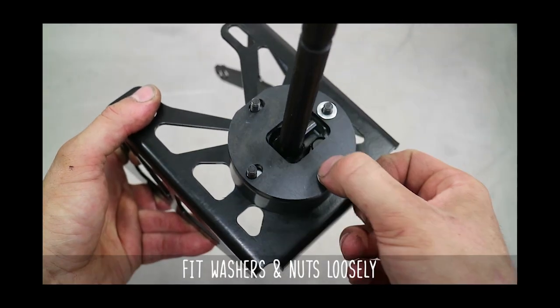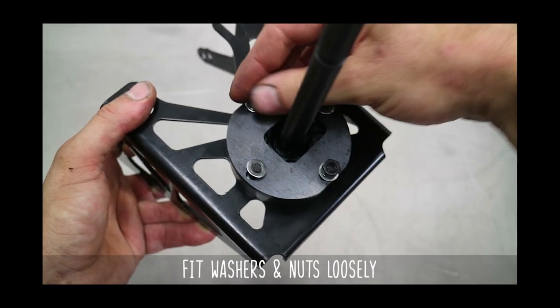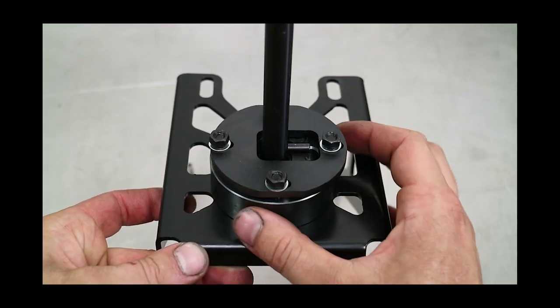Toss the plate on top, add the washers and nuts, and tighten those loosely. The reason being, we need to adjust the reverse lockout later on.